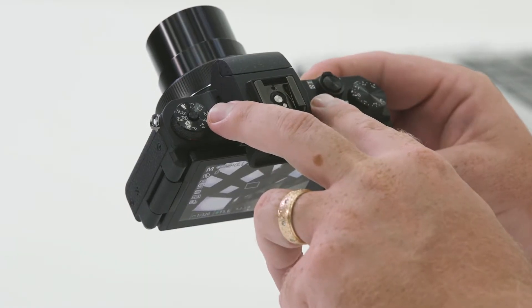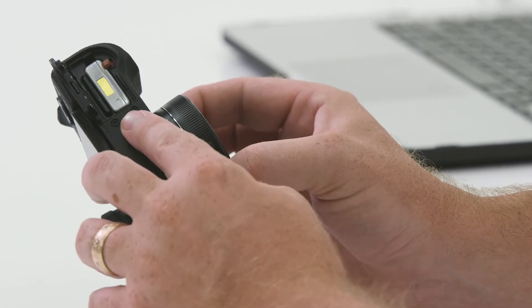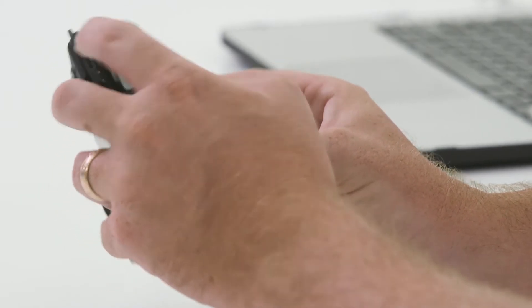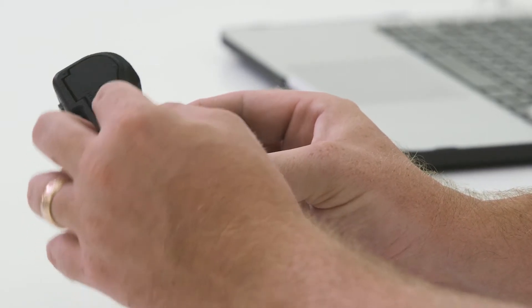As this model also does video, you'll notice at the top a hot shoe, a left and right stereo microphone, and also on the left-hand side at the bottom, a speaker for playback. In the bottom of the camera, you'll find a compartment where the battery and memory card is housed. With the fingernail, you can remove the battery for external charging or replacement. To remove the memory card, simply push to remove, and to insert, push again and you'll hear a click. Close the compartment and you're ready to go.